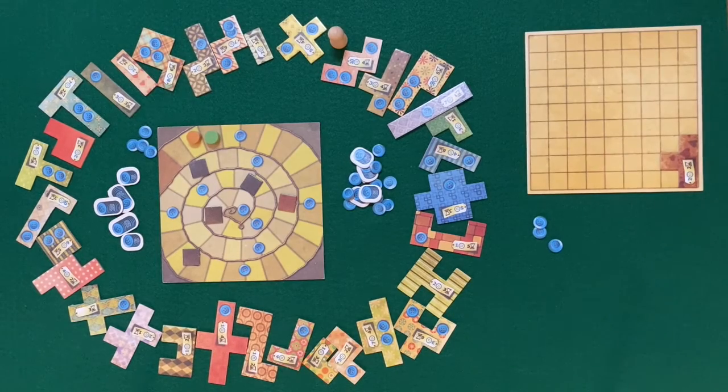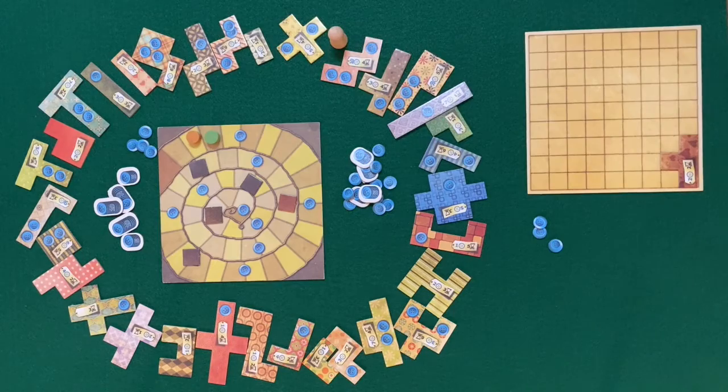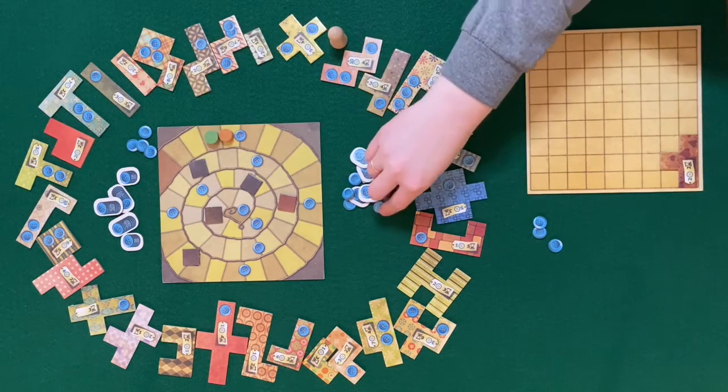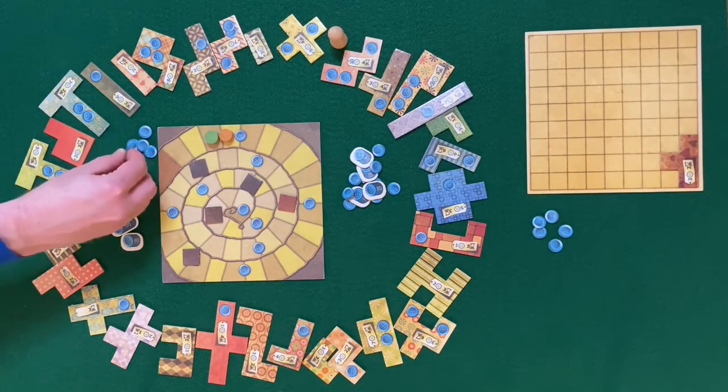At the end of each turn look at the time board. The player whose marker is further behind goes next. Yes, that may mean you take two or even three turns in a row. Continue around the time board until both players' time markers reach the end.